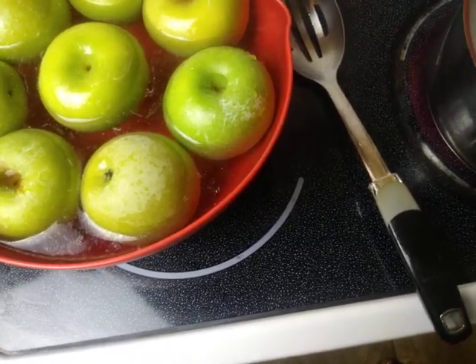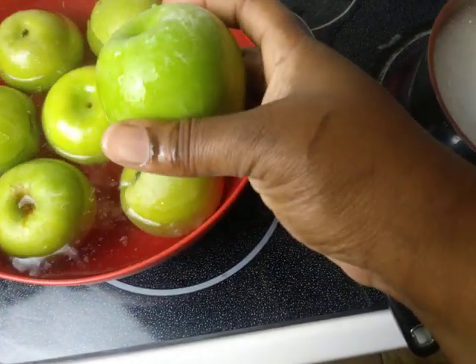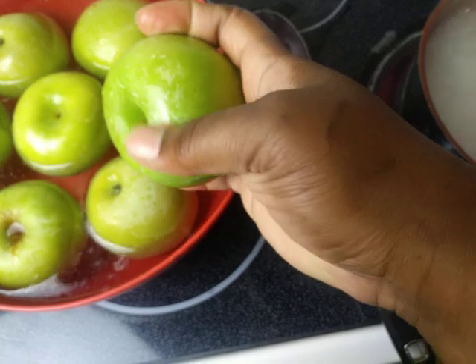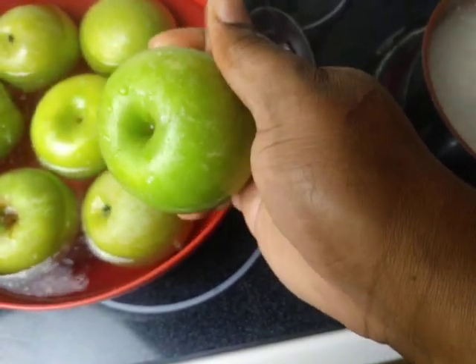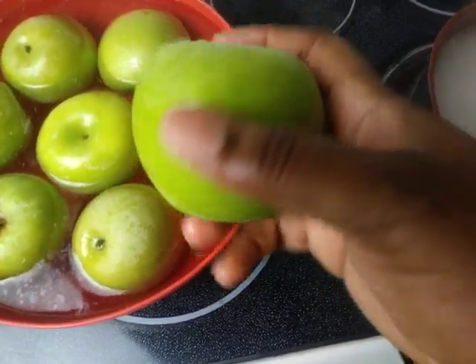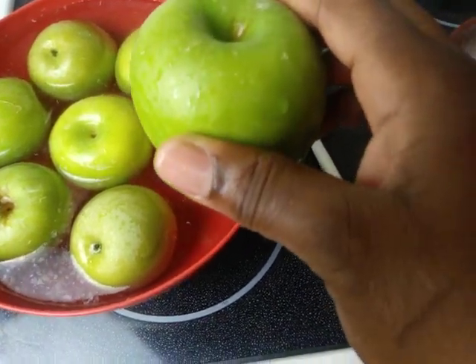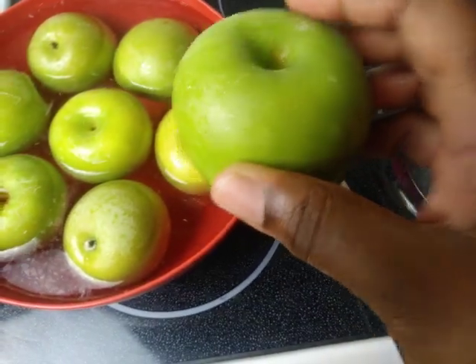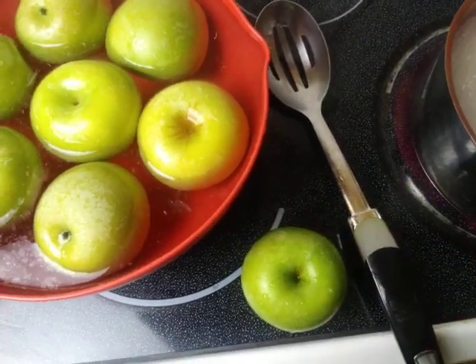Once you have rinsed, take your apples out and they will look like this. Having a white residue on there is fine — you can take it completely off. What you want to do is dry your apples completely, and after drying them you want to sit them out lined up neatly.